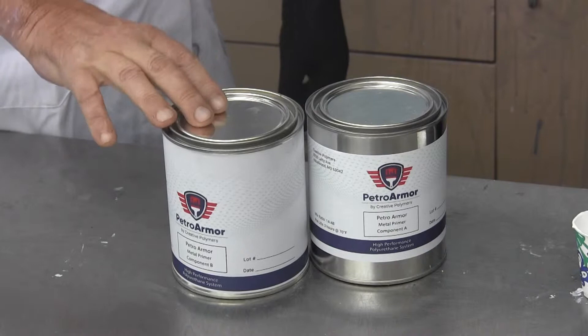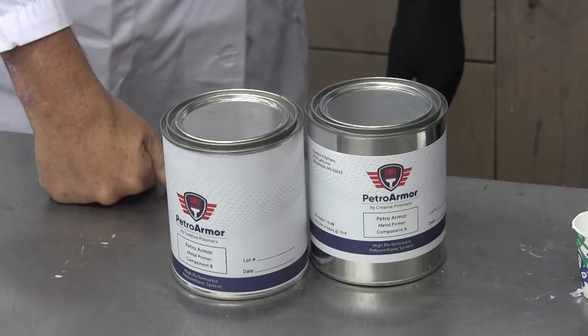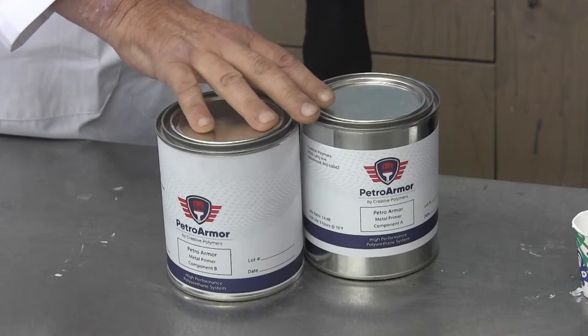Our next step in coating the island — after we've ground down all the metal, gotten the rust off, power washed, and converted our rust to a nice black oxide finish — is to apply our epoxy corrosion inhibiting primer. We have a two-component epoxy primer with a ratio of 1 part A to 4 parts B.